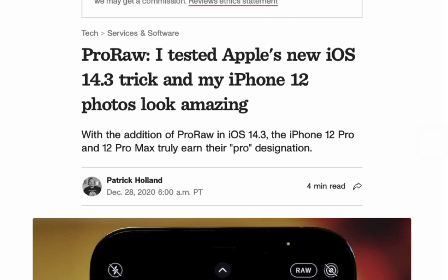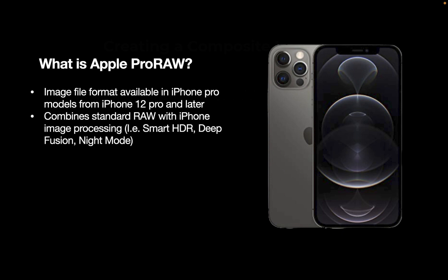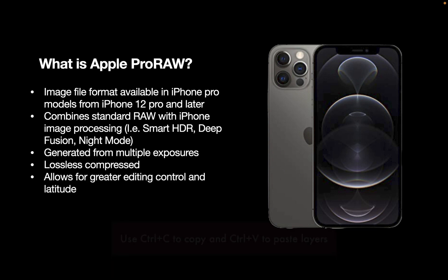But what is the Apple ProRAW format? It is an image file format available in iPhone Pro models from iPhone 12 Pro and later. Unlike standard RAW, it combines standard RAW with iPhone image processing, and that includes Smart HDR, Deep Fusion, and Night Mode. Unlike standard RAW, it can be generated from multiple exposures, and Apple says it combines the best of both worlds — the image processing of JPEG and the editability of RAW. Apple ProRAW is lossless compressed. Unlike JPEG, which throws away a lot of information, ProRAW retains a lot more data, allowing for greater editing control and latitude, which is the purpose of shooting in RAW.